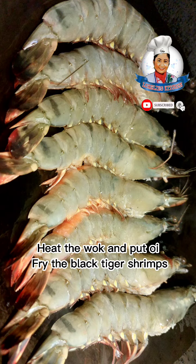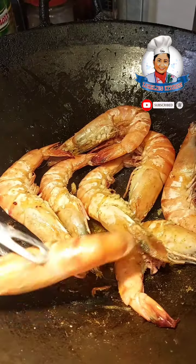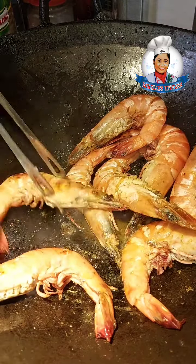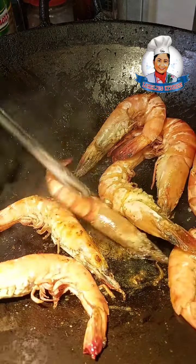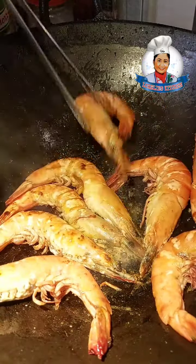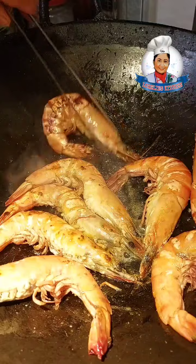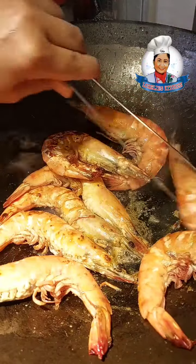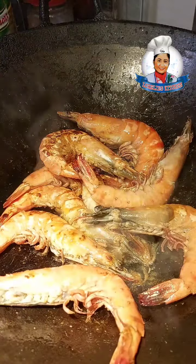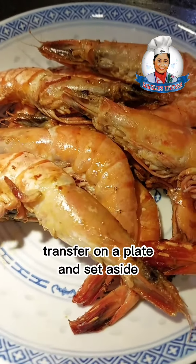Heat the wok and fry the black tiger shrimps. Flip them over, then transfer to a plate and set aside.